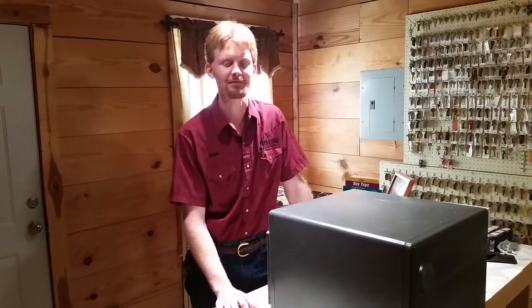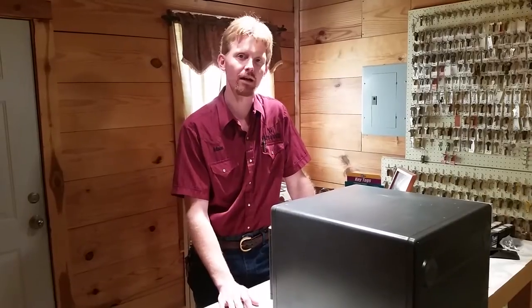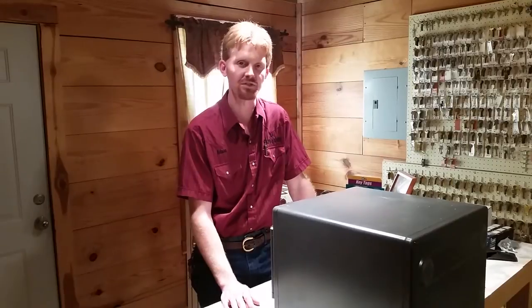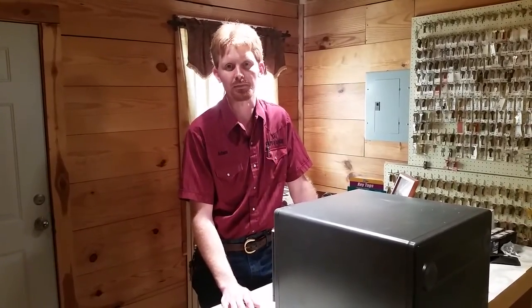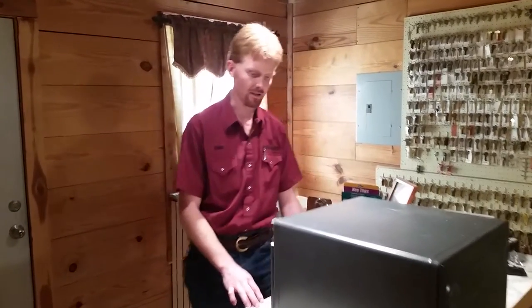Hi, this is Adam with A-Plus Safe and Lock, and we wanted to do another video about the proper dialing technique for this Sentry Safe. We did a video a couple of months ago with a standard Group 2 combination lock, a real safe lock. However, Sentry safes use a different type called a direct entry tailpiece lock, and the dialing technique for them is completely different than a standard safe lock, so we wanted to give the proper dialing technique on one of these.